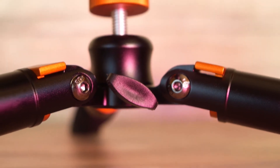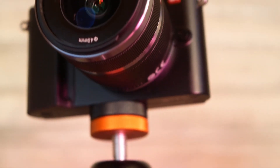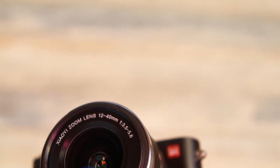This was my review of the Yi M1 camera. Thank you so much for making it to the end of my video. Also remember to like, share, and subscribe, and you know my mantra — live, love, and laugh. Thanks for watching.